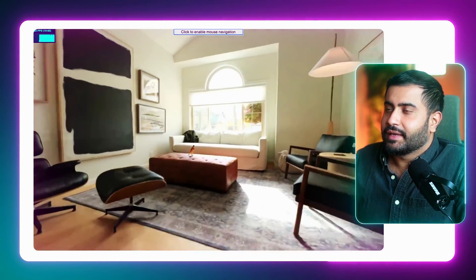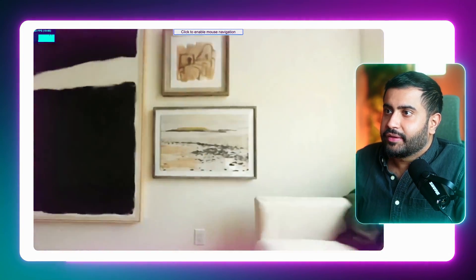Look at that — beautiful. All the details on the windows, the paintings, the leather, the finish, and the veneer on the furniture. Everything's beautifully visible.